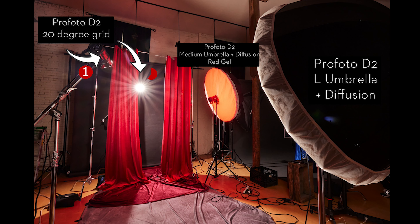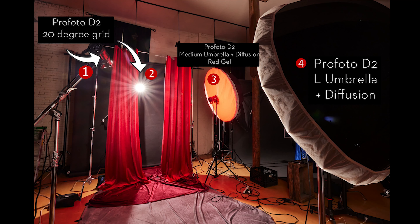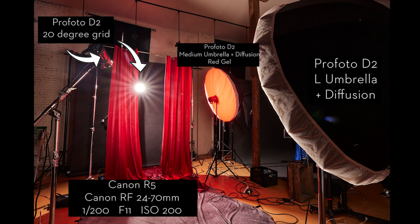So to summarize: I've got my main light, a rim light and background light to pop the subject out, a side light giving her a kiss of red on the side away from the main light, and a large umbrella with diffusion to fill in the shadows. For camera settings, I was using the Canon R5 with a 24-70mm lens, shooting at f/11, 1/200th of a second, ISO 200.